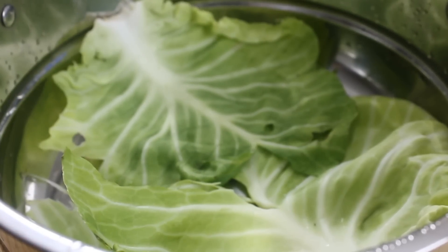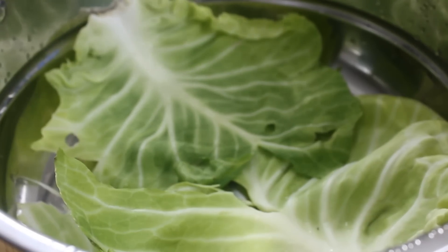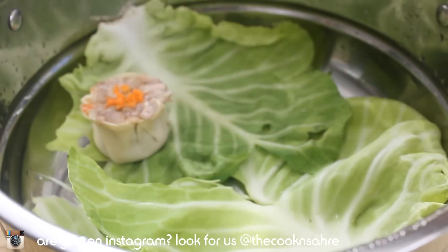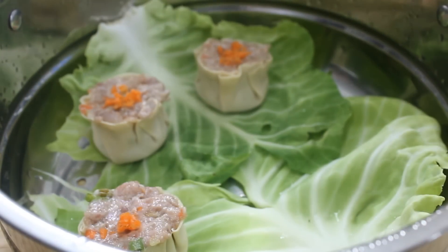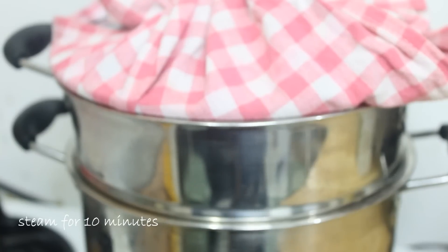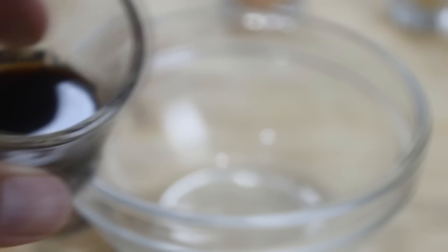Now we're gonna prepare our steamer. I've placed a few leaves of cabbage into the bottom just to absorb any excess water. Of course, if you have the authentic dim sum bamboo steamer, go ahead and use it. We're gonna add in about six of the shumai — we don't want the steamer overcrowded, but we don't want them to be lonely either. Put the top on, and I've put a cloth over the top just so water doesn't build up and drip back down into the shumai. Let these steam over medium heat for about 10 minutes.